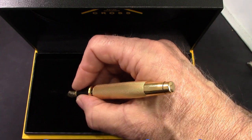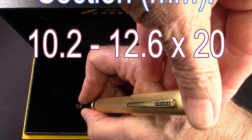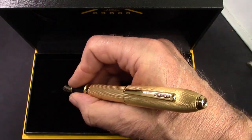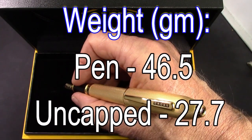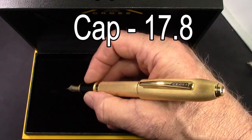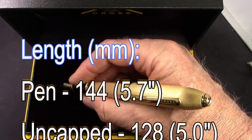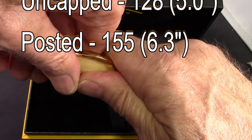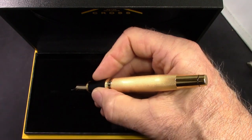I think this is a pen you could easily write with for days. It does post, and it posts securely with a little bit of a snap, though that certainly throws the weight of the whole pen higher than I'm comfortable with. But for those of you that need to post, that's certainly something you can do. The cap takes a deliberate effort to remove — there's no way that cap's coming off without some effort on your part.